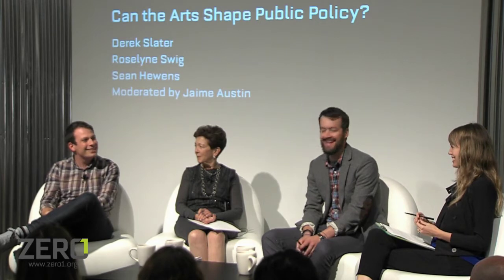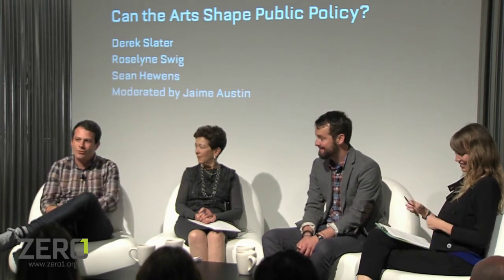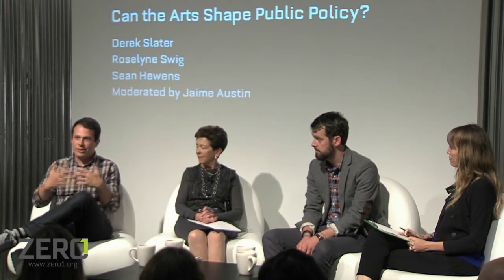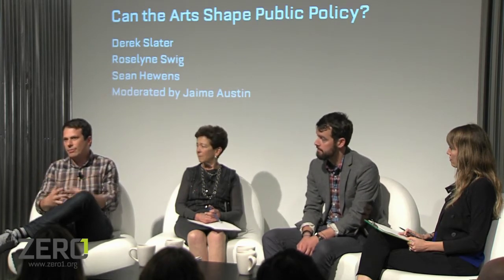Is public policy always tied to government? Mostly yes, though it depends how big you draw the circle. There's clearly hard law — like copyright policy giving artists rights for a certain amount of time — but there's also the softer side, which is part of what this program is about: how can governments facilitate cultural understanding? That's public policy too, even though it's not hard law.